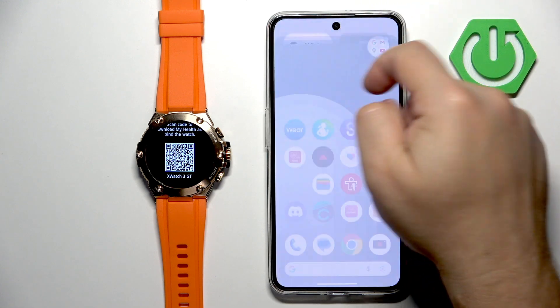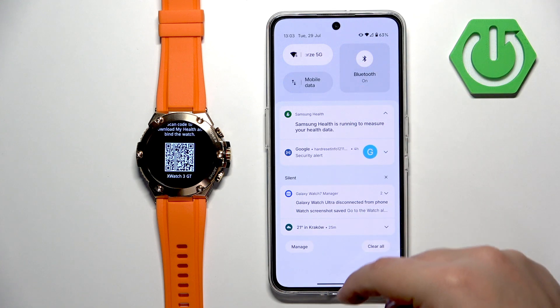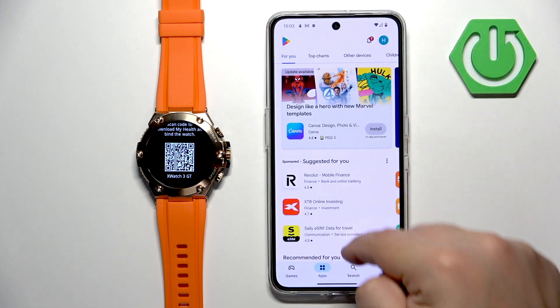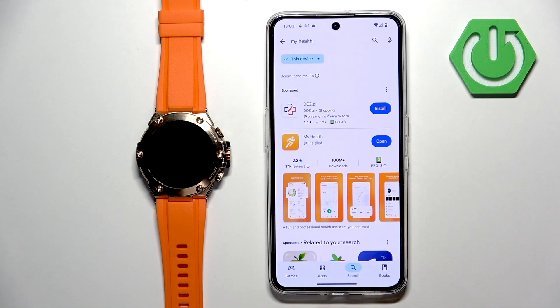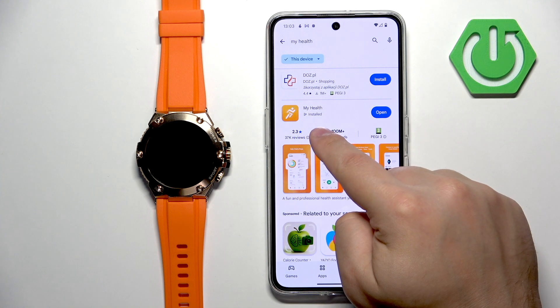I'm going to use the Play Store option, so make sure you have internet connection and Bluetooth enabled on your phone. Open the Play Store, tap on search, type in My Health, and tap on search. You're looking for the My Health application with this icon.